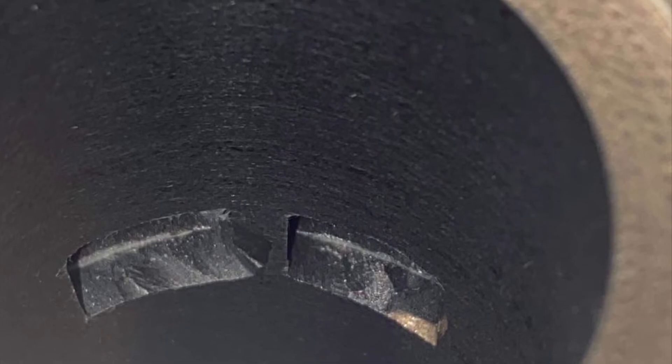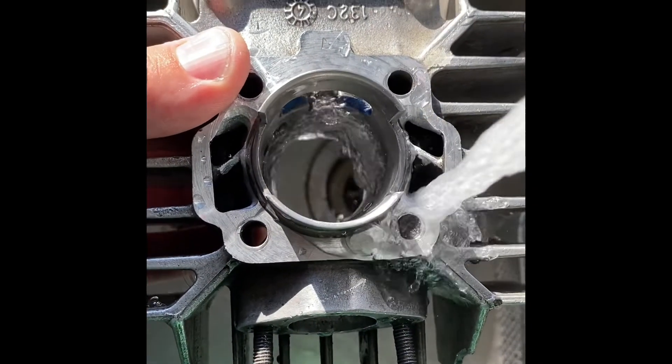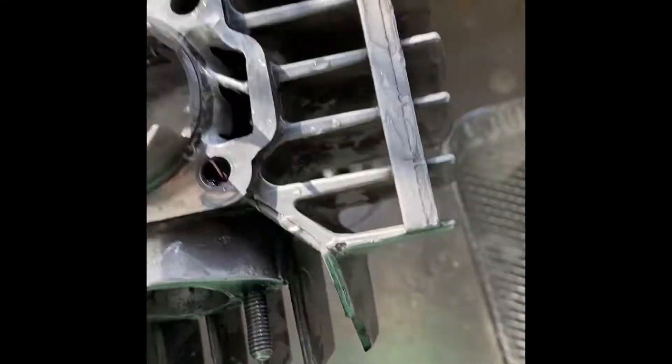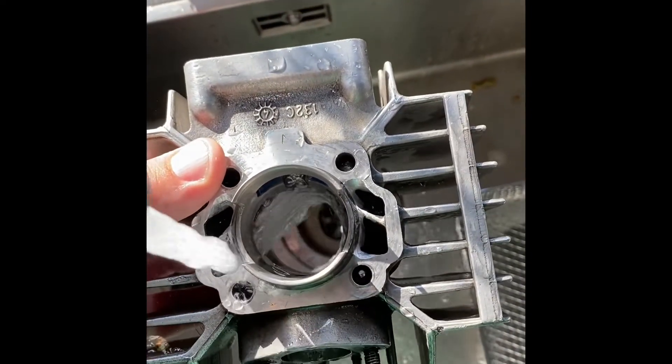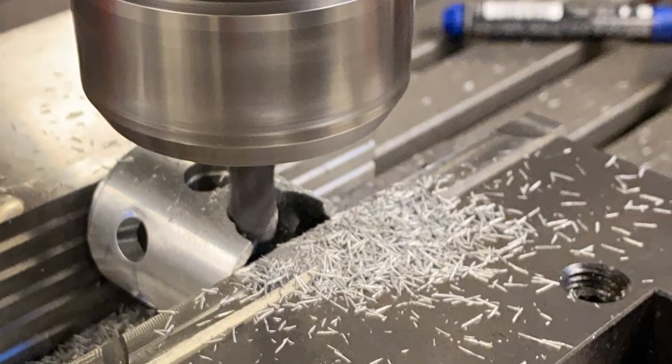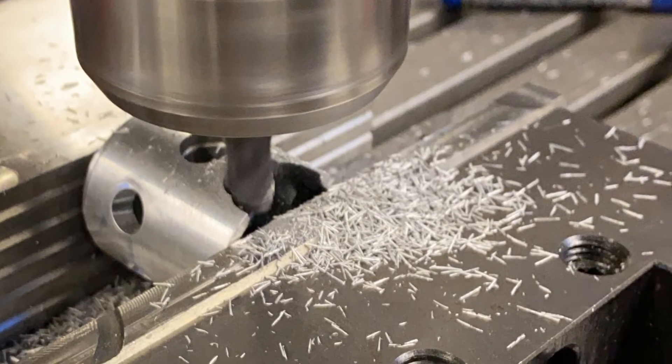I then made a simple flow test to see if it would have the desired flow into the cylinder. Upon that, I decided to take a standard piston and reworked it to fit the cylinder.